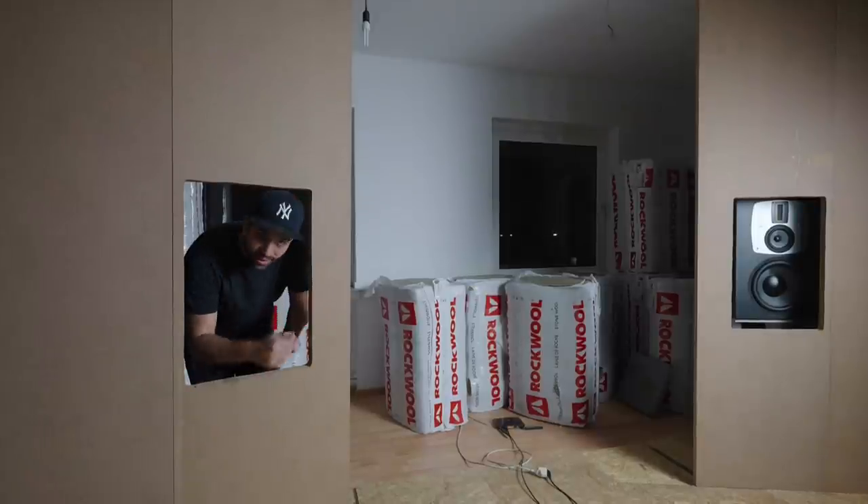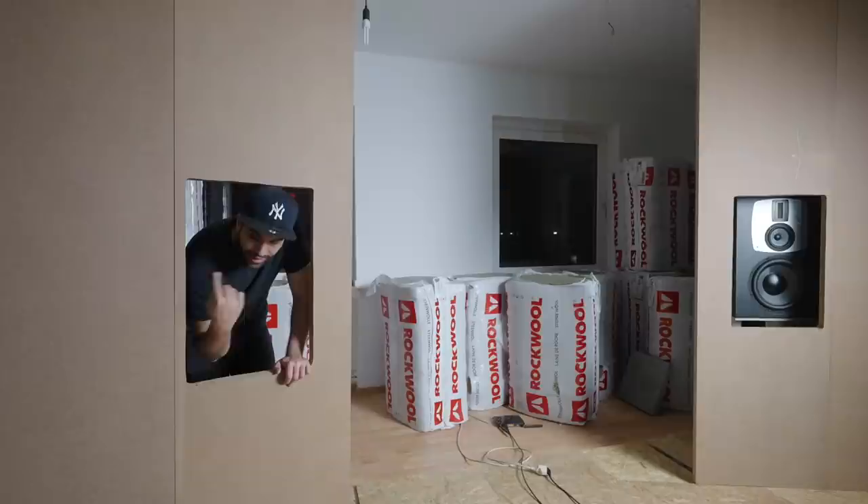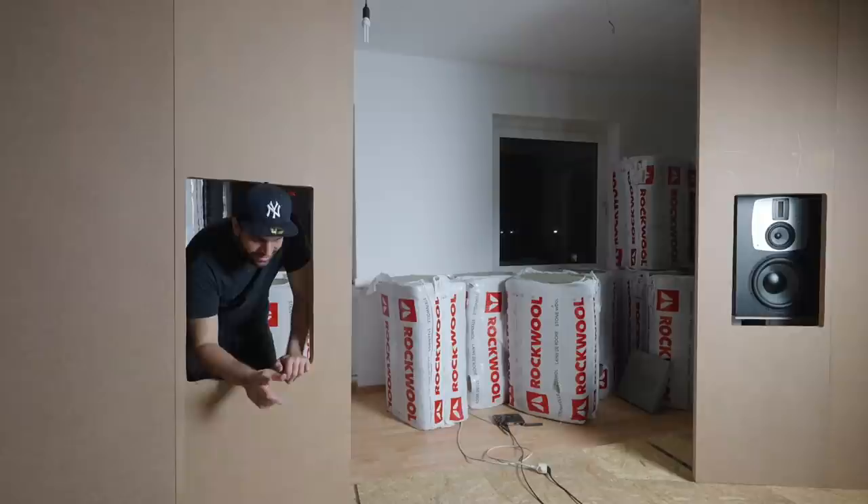Today we're building the front wall of the studio. Yes, it's finally happening and we're placing the speakers right in here. Very complicated, very interesting. Can't wait to show you the final result.